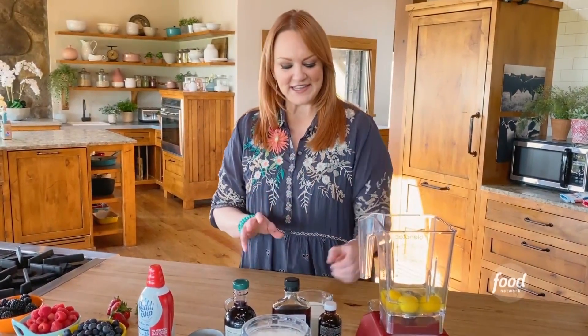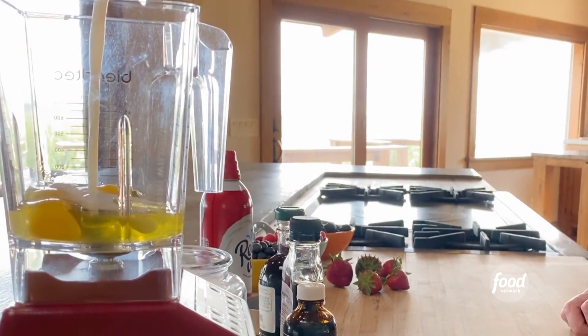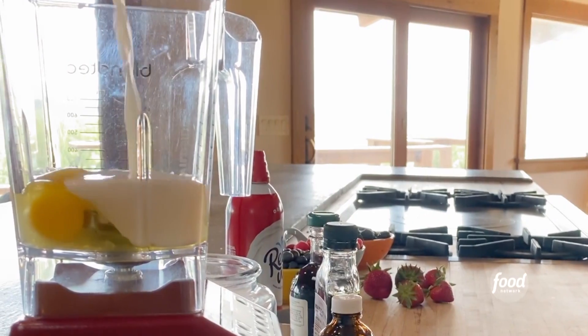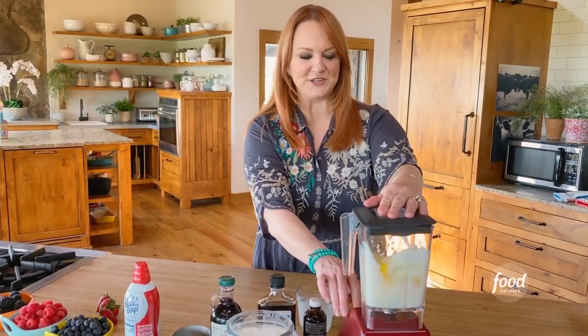I'm starting out by adding three eggs to the blender, and I'm going to add three quarters of a cup of whole milk, and then blend this. This is such an easy recipe — just blend it real quick.